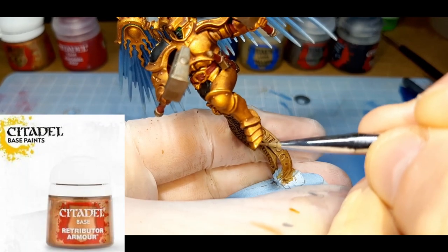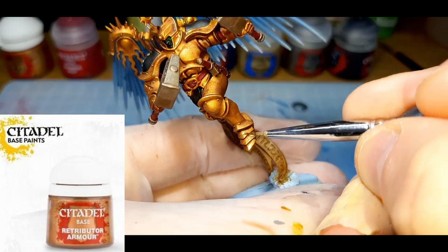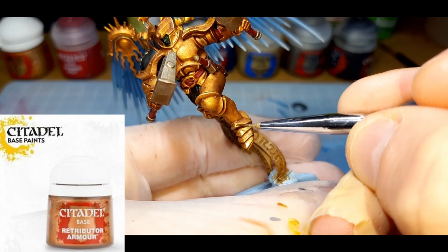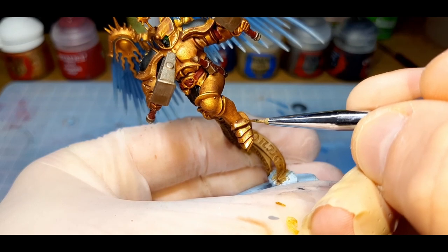For the blends and highlights on the armor, this won't be the most accurate portrayal of light — I'm not the best at judging where light's coming from, so I just followed my desk lamp as a template. The first highlight here is Retributor Gold from Citadel, straight out of the pot. I've painted all the gold with this color, leaving a little bit of the shadows from the previous steps visible underneath.